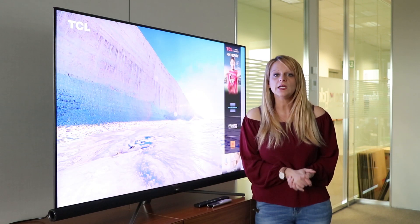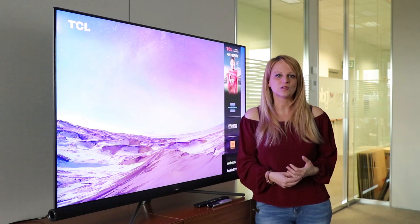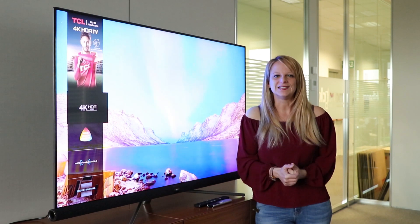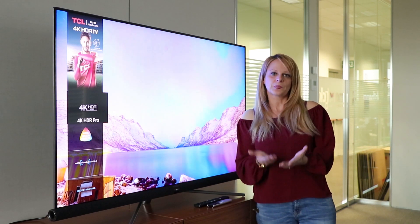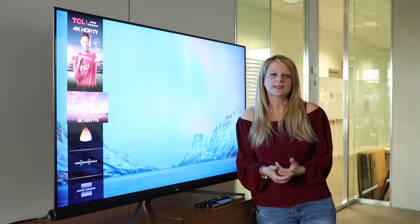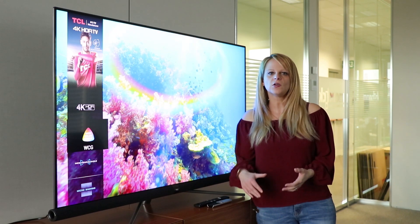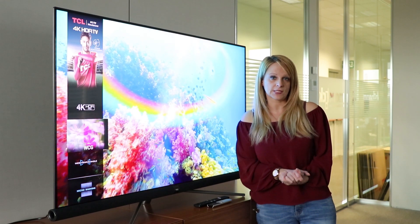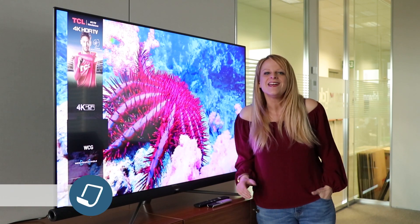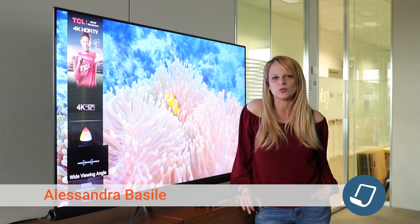E poi c'è la ciliegina sulla torta: avere uno smart TV con sistema operativo Android integrato permette di ampliare a 360 gradi le possibilità di interazione — dalle app preinstallate all'ecosistema Google, come Google Home e Google Home Mini, e soprattutto il controllo vocale direttamente sul telecomando tramite l'assistente di Google. Abbiamo visto da vicino questo televisore, vi ho raccontato i suoi punti di forza. Vi consiglio di leggere la nostra recensione su Monclick Magazine. Io sono Alessandra Basile — continuate a seguirci su tutti i nostri canali social, alla prossima!